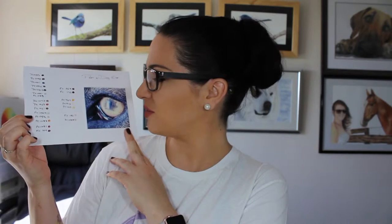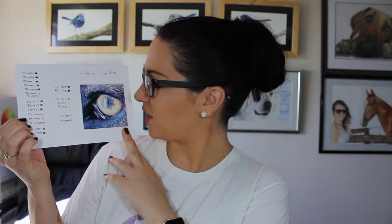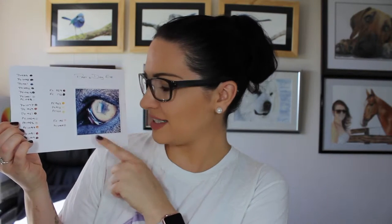Hi guys, welcome to the final part of the eye tutorials. So this is the dog eye. This is the reference photo over here — it's a photo I took of one of my Rhodesian Ridgeback girls, Honey. It looked really cool because the pupil of the eye looks like it's a star shape, so I thought it would be funky to draw. There's a lot of highlights and definition to put in this eye, and this was actually the most difficult eye out of the four that I drew.